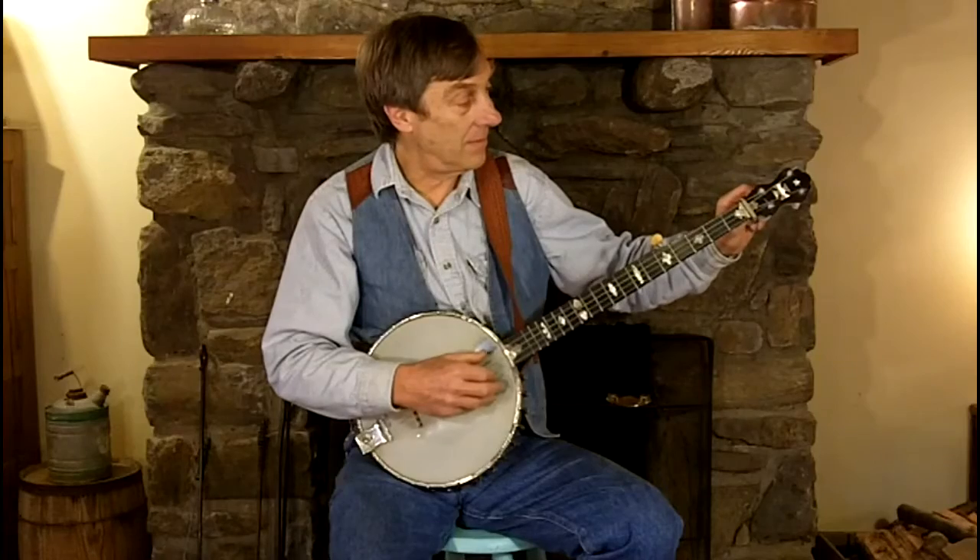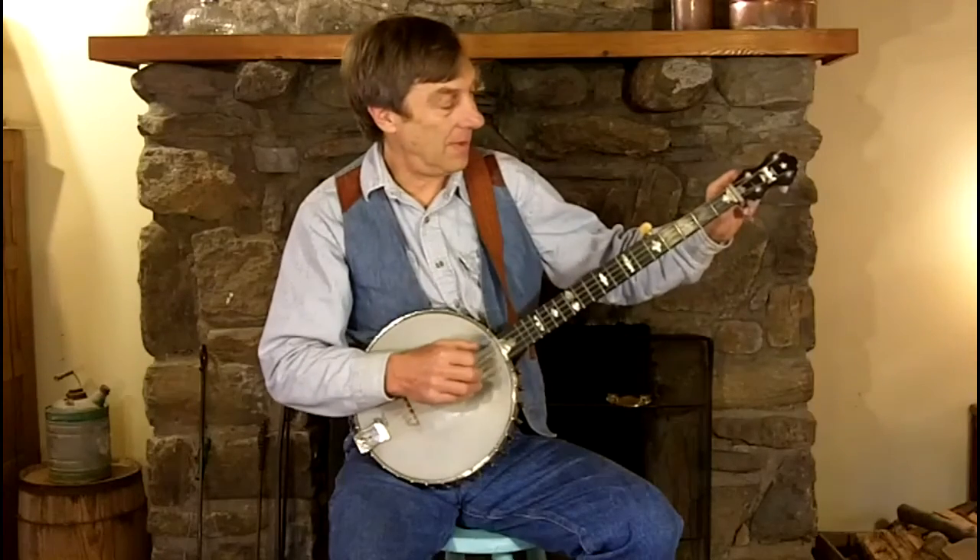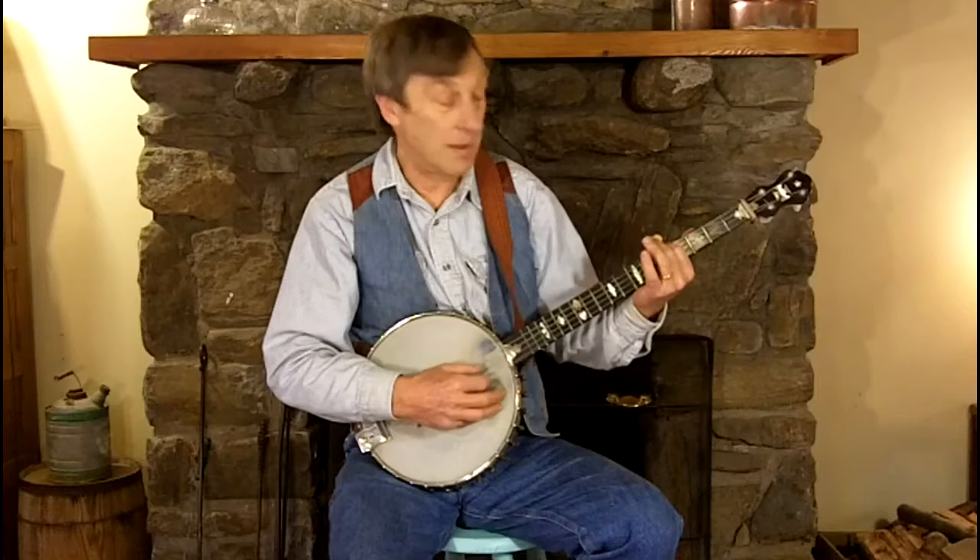I'm going to grab a hold of the 4th string and give it one big turn. It's important that as you tune the string, you play it so you can hear it go up, so you can estimate how far it has to go. Now I think I got it pretty close. I can check it by putting my finger on the 4th string at the 5th fret. And I did a pretty good job — it's pretty close.